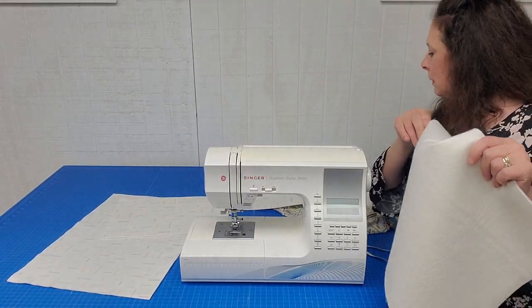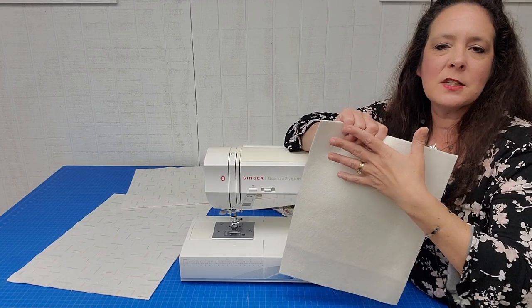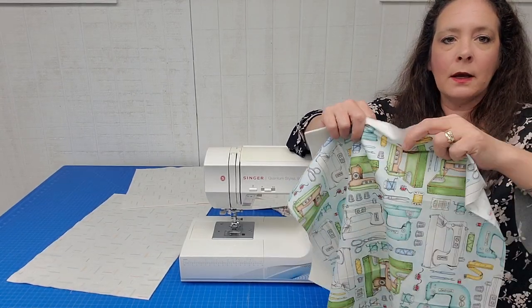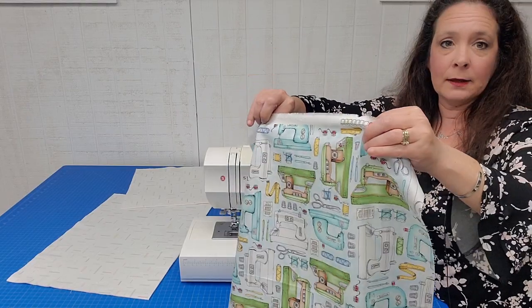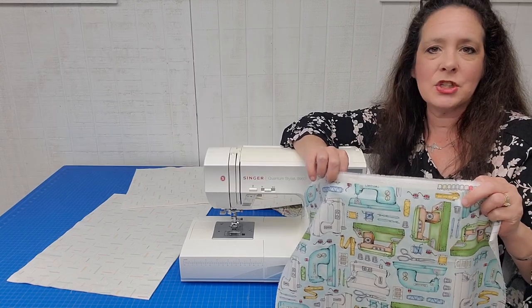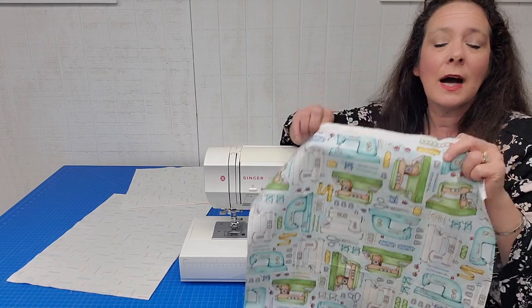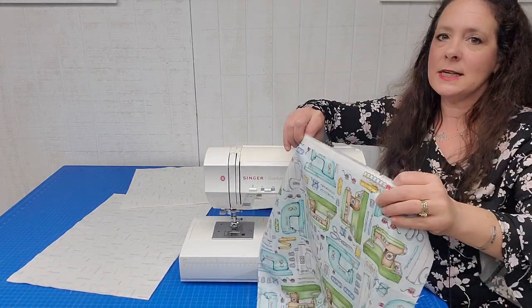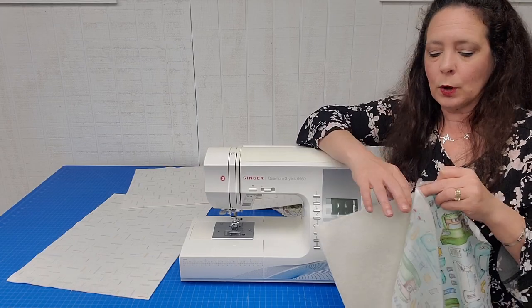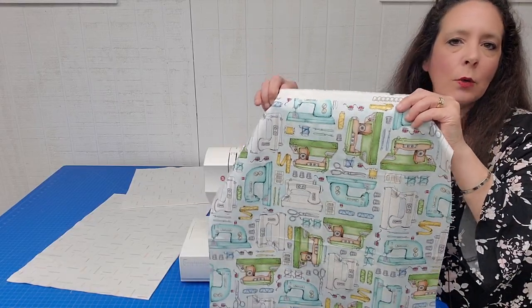For my side panels, I'm going to spray-baste onto my batting, cut it out, and quilt it. I might do cross hatching, straight lines, or wavy lines — this is supposed to be fun and easy. My side panels are going to be an entire piece of fabric, very easily done. You can work with scraps just like we're going to do with the main body and top.